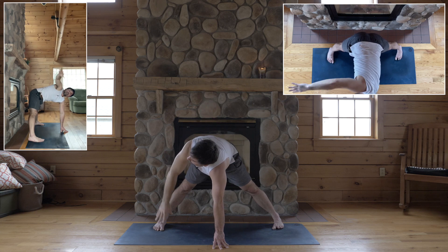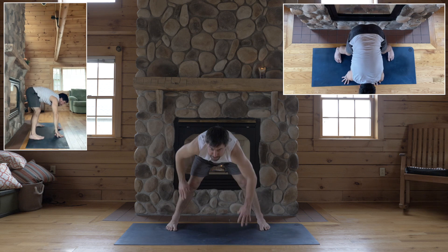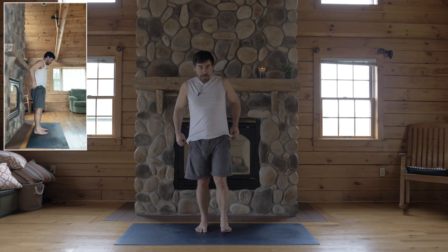Okay, hands to the floor, shorten your stance a couple inches, hands to your hips. It's okay to bend your knees to come up to stand. Feet hips-width apart.